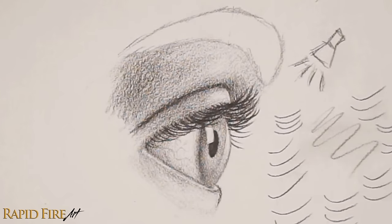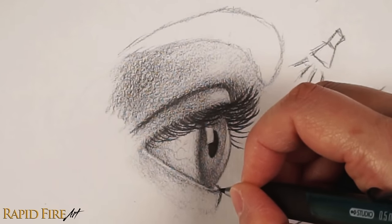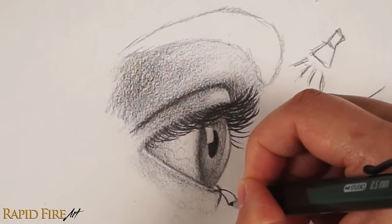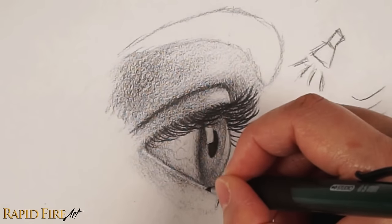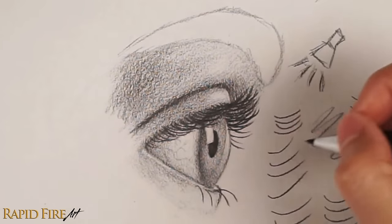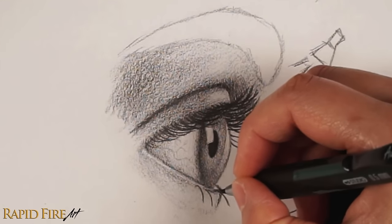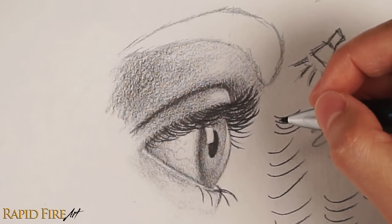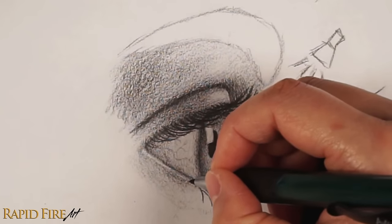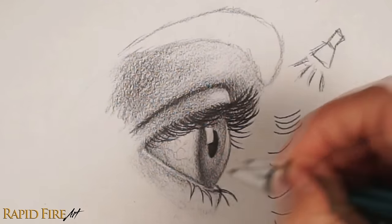Now let's move on to the lower side of lashes, using the ridge line as a reference. I like to draw these much shorter and more spread out. You can draw lighter than mine if you want a more subtle appearance. Instead of drawing them all along the ridge, let's also draw a bunch of hairs that grow a bit lower. Try to avoid obvious patterns. You can draw lashes on their own, join them at the ends, or cross them over one another.